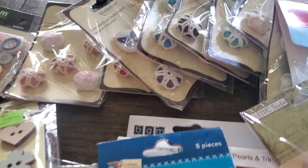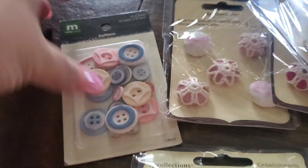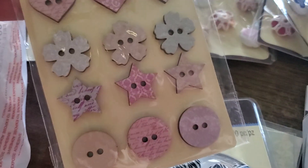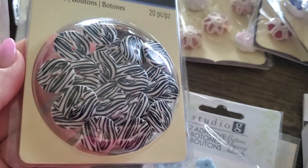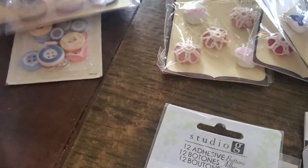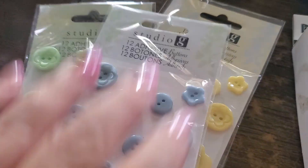So Bundle A — this is actually for Madeline, so let me know what you would like. In Bundle A you get this one, and then you get this one which is wood. These here are plastic so you can always paint them or cover them. You would also get three different colors of these Studio G buttons.